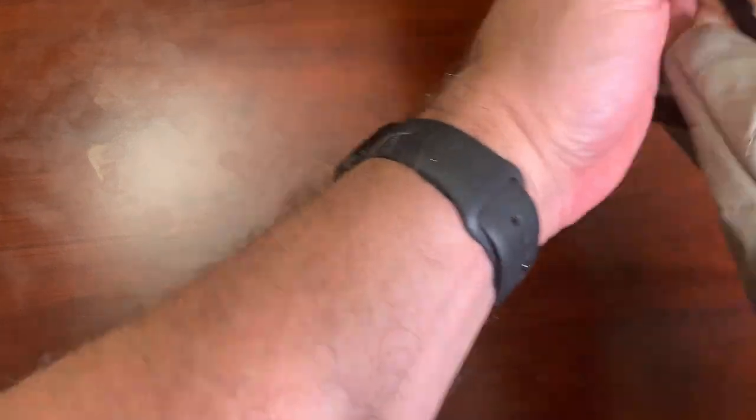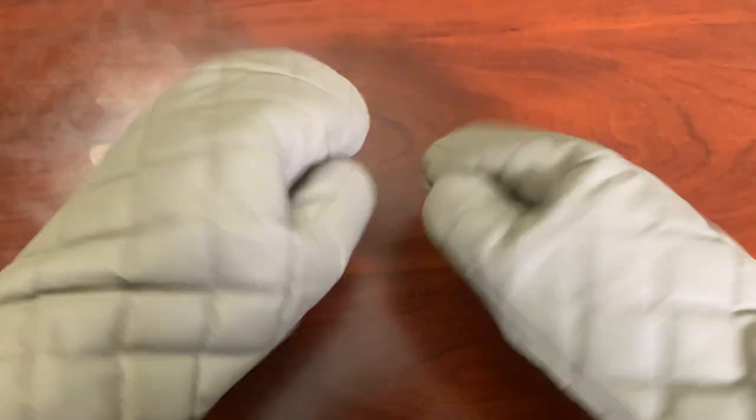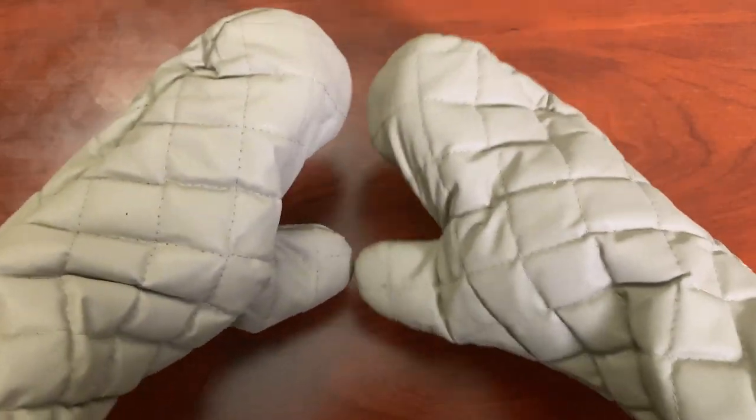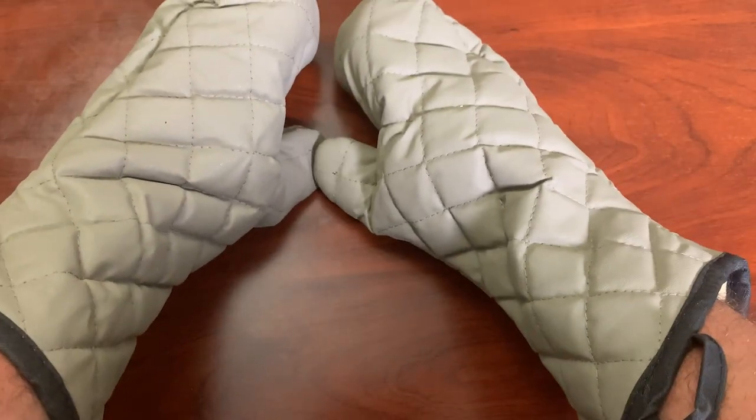I can definitely recommend these. After having several oven mitts in the past, these are, without a doubt, the best oven mitts I have ever purchased.